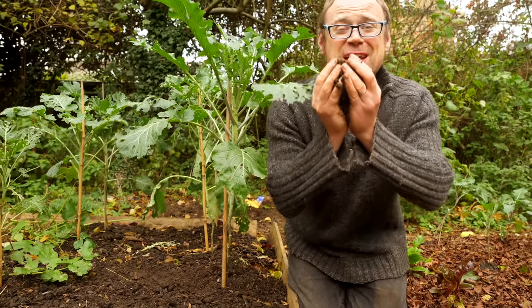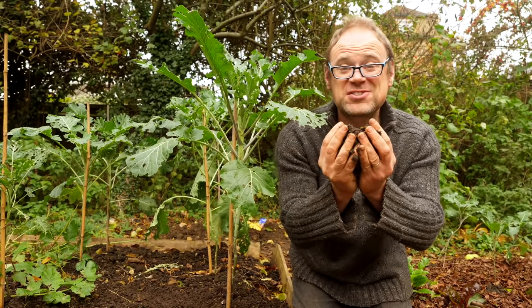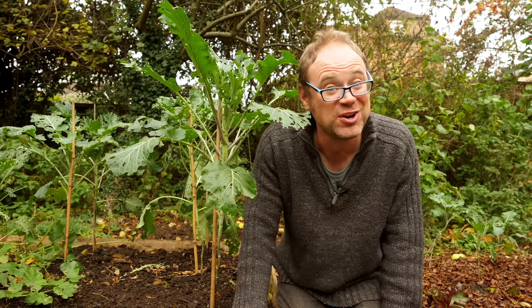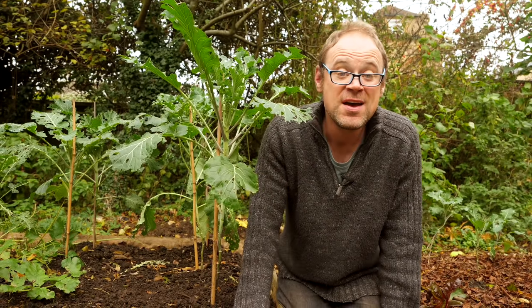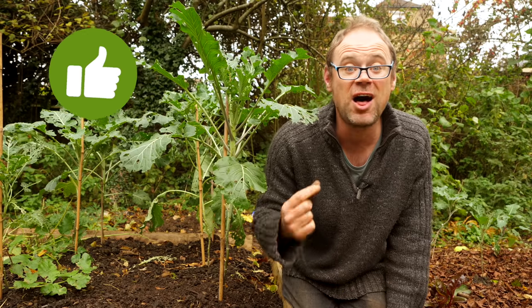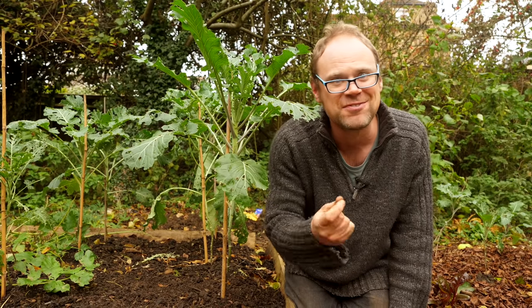Soil! Lovely, beautiful, life-giving soil. It deserves to be treated well — after all it's given us. Now what's your preferred way to build soil health and vitality? Join in the conversation below. Next time we'll be looking at perennial vegetables — vegetables you plant once and then harvest year after year after year.